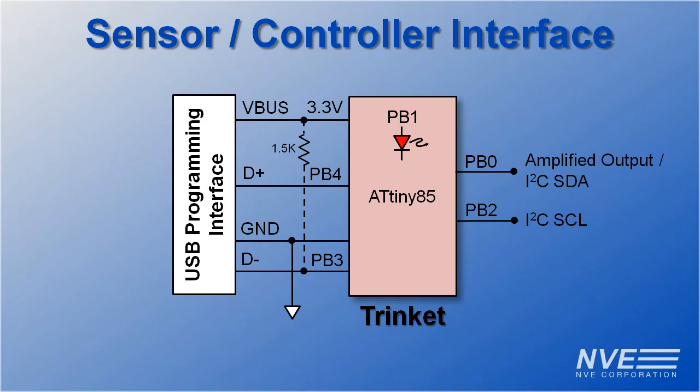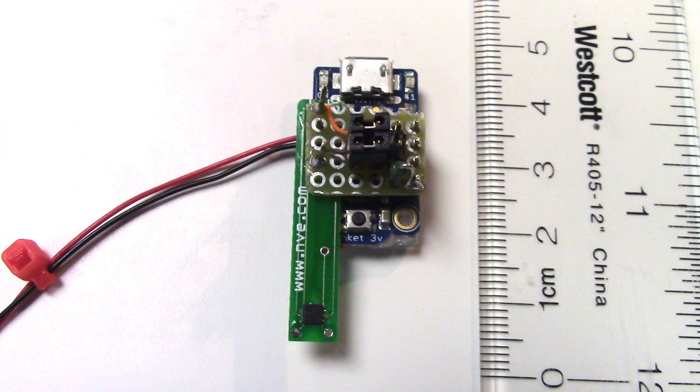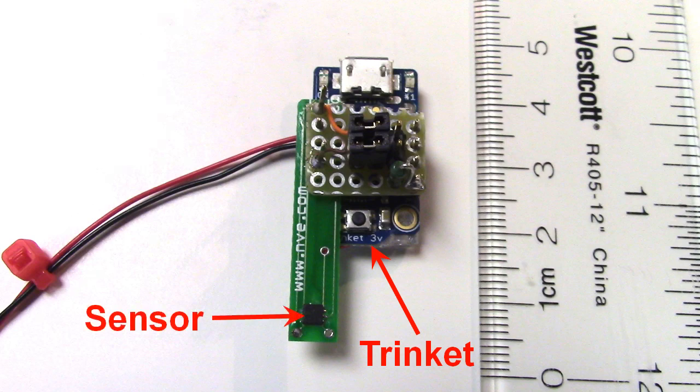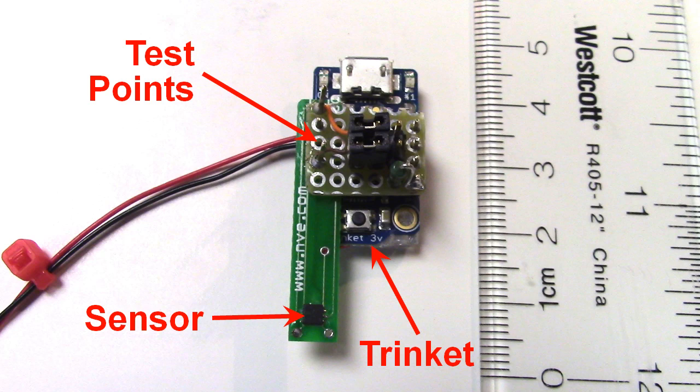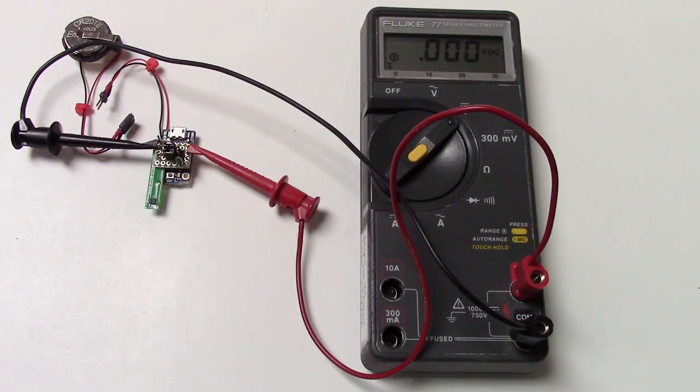We took the USB resistor off the Trinket to avoid loading the sensor, so we have jumpers to add it back in for programming. Here's the assembly: the Trinket board, the sensor on a modified demo board, and this board with test points and jumpers to switch between operating and programming modes.